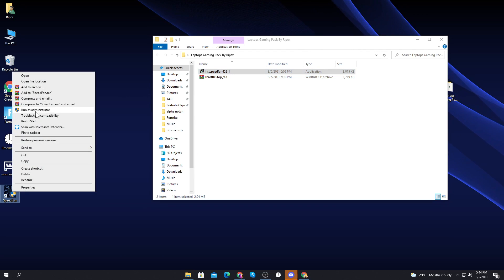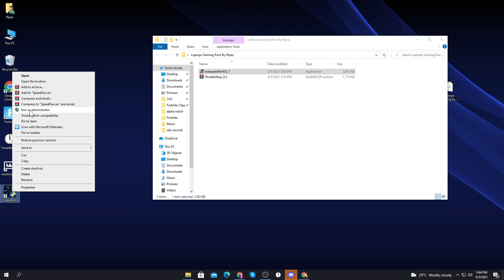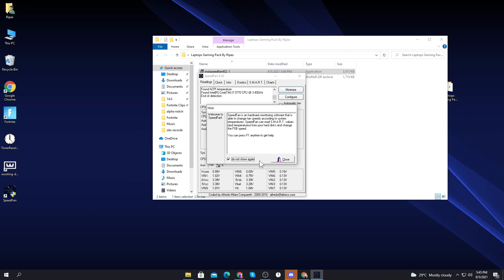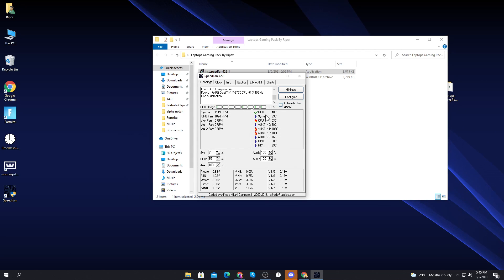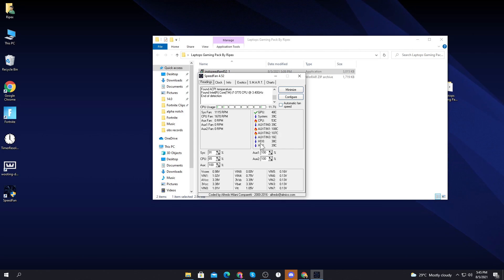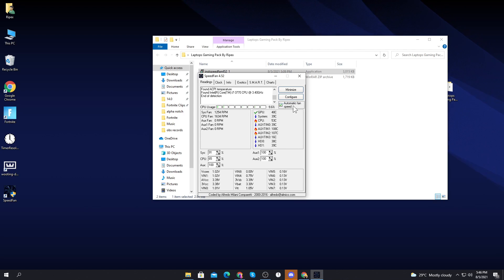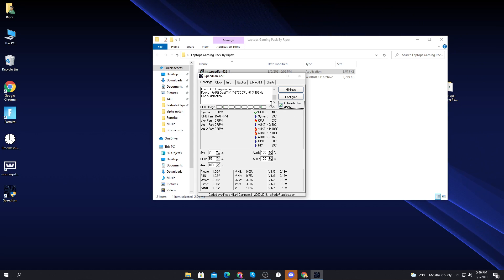Once installed, close it out and open the Fan Speed software. Make sure to always run it as administrator. Here is the interface of Fan Speed 5.0 — check 'don't show me this again' and close the prompt. From here you can monitor temperatures of every component: GPU, system, CPU, HDD1, and HDD0. You can enable automatic fan speed control, which speeds up the fan as temperature rises.